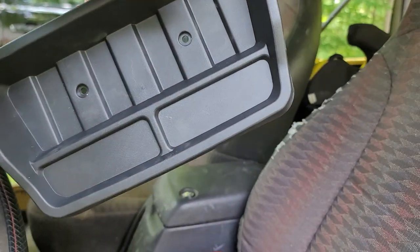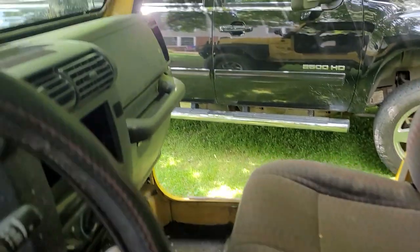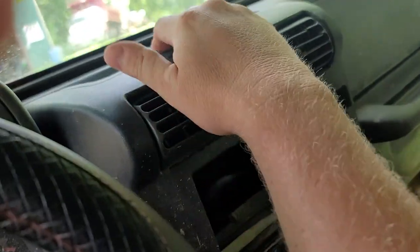It didn't come with any screws, and I thought no big deal — I was going to drill a couple holes and put bolts through mine. But because my radio was already out, I figured I could reach my hand up in there. Well, you can't get up in there. The vents are in the way, so you can't get up to where those bolts would be.